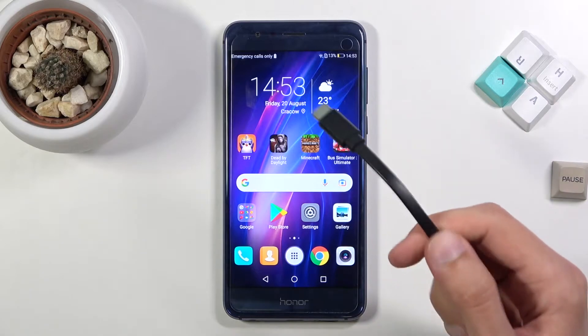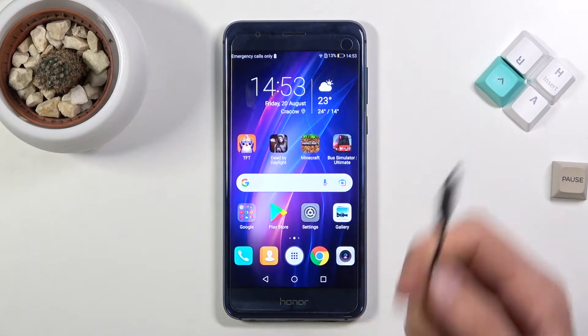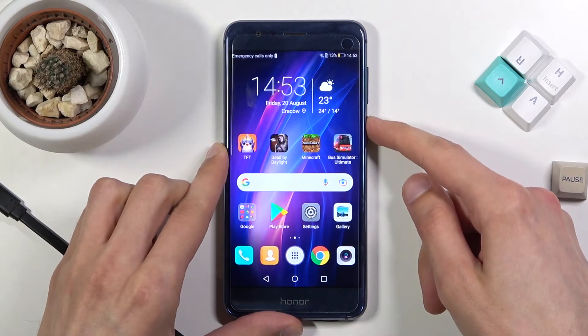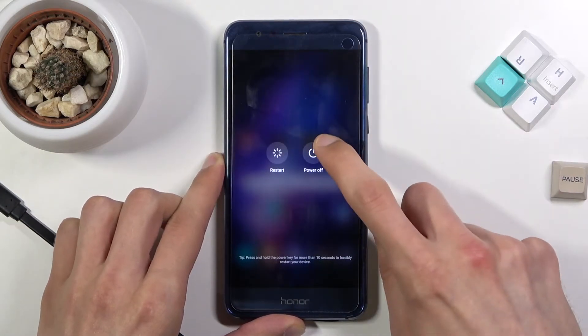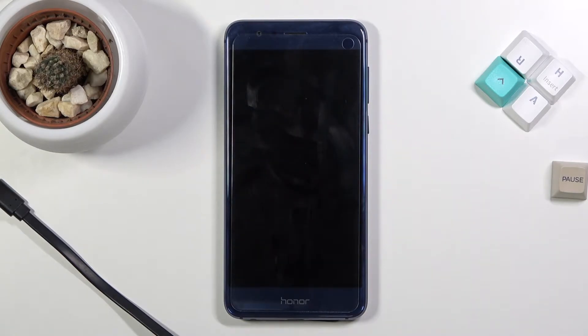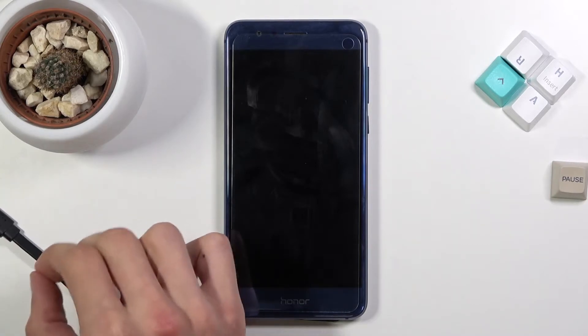For this process we'll need a cable plugged into your computer — just set it to the side. Start off by powering off your device, and when the device turns off you will then hold volume up and volume down at the same time and then connect it to the cable.